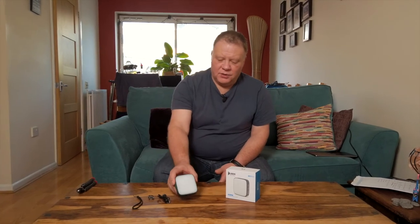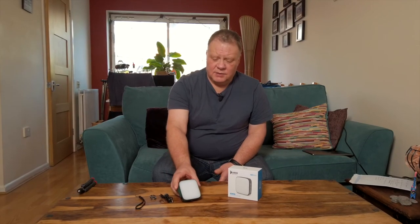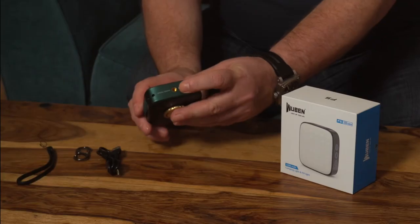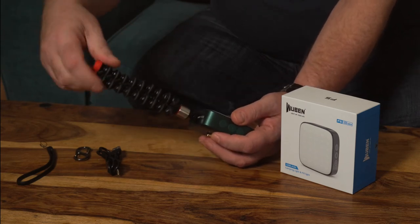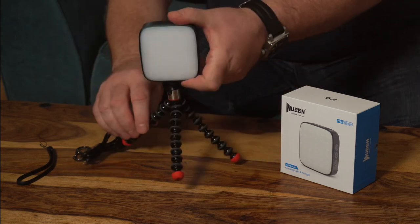In addition to being a fantastic camping and fill light, it has a couple more notable features. It's IP64 rated — splash proof — and it will withstand a fall of up to one meter. On the bottom there's a quarter-20 mount so you can use it with things like a Joby stand (not included), allowing you to stand the light up by itself.